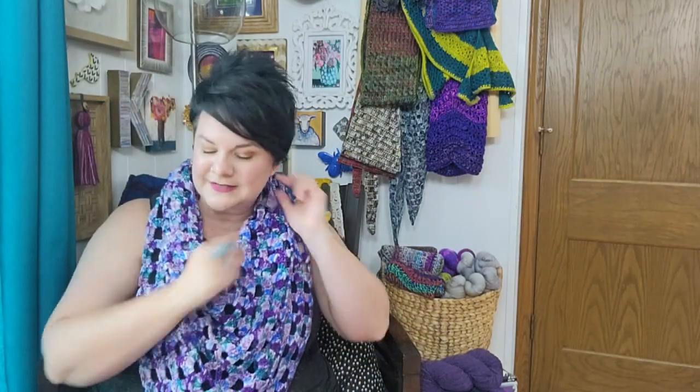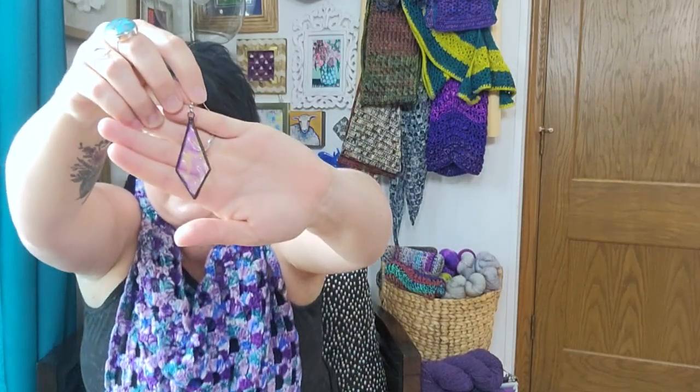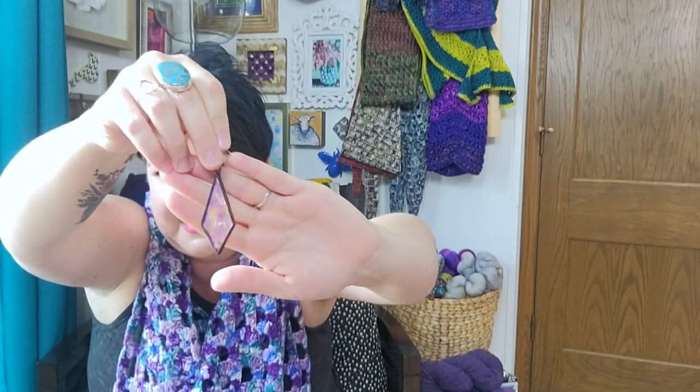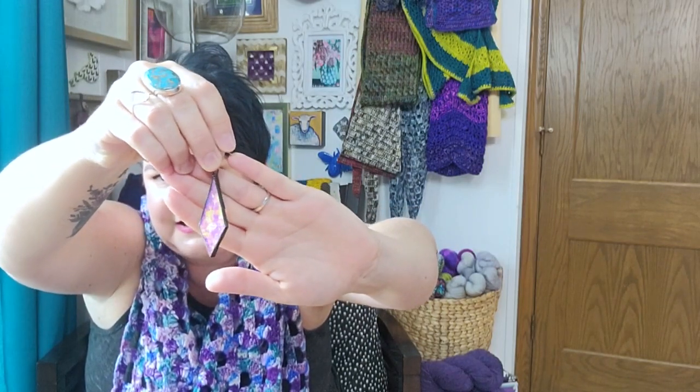The second thing I'm currently wearing are these earrings — I love the look of stained glass and there were several stained glass artists there. Rightfully so, stained glass is expensive, so I didn't use my budget for actual stained glass, but I did buy these earrings. They're a piece of what I'd assume is leftover stained glass — it's got the black outline and the glass is iridescent. They are a little heavier than earrings I'm used to wearing, but not too bad.